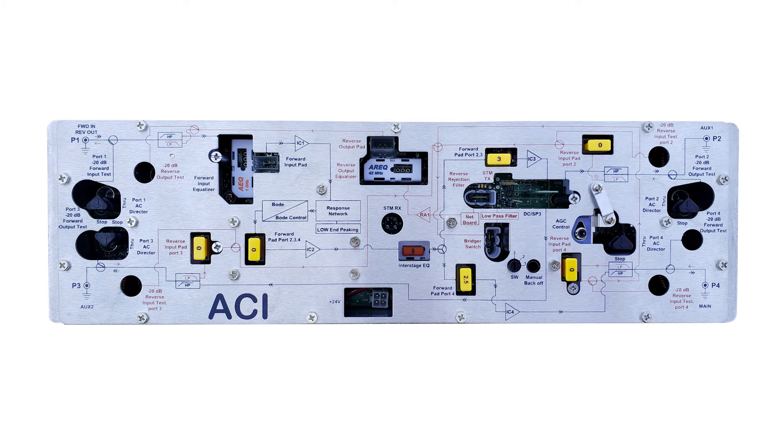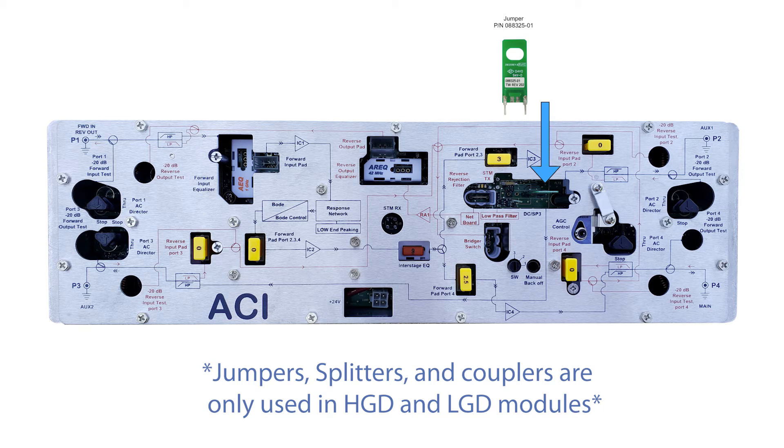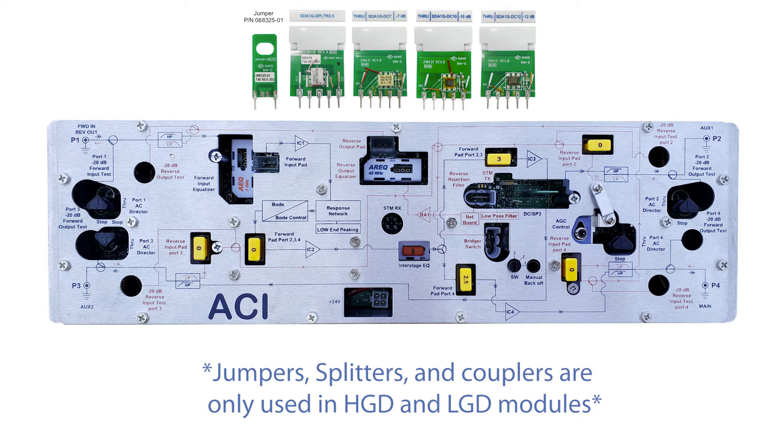Begin by prepping the module before installing it into the housing. The high gain and low gain duals come with jumpers pre-installed. Port 2 is disabled by default. Use a jumper, splitter, or directional coupler to configure the high gain or low gain duals according to system design.